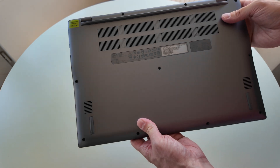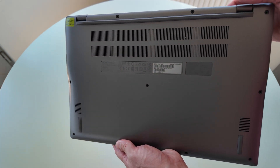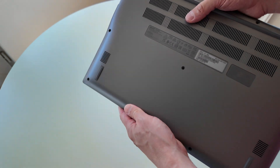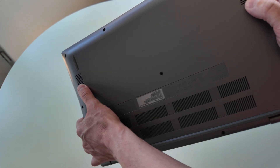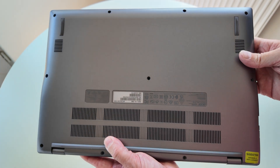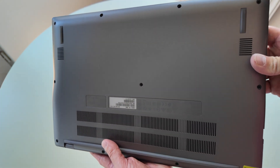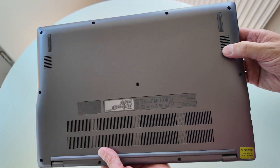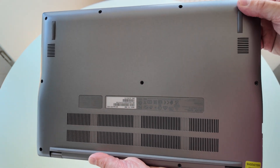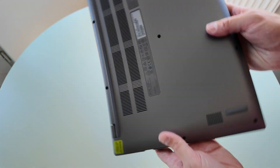On the bottom there are vents for the Core i3 11th gen processor, so it should be nice and snappy. There are also grills for the speakers underneath - sadly the speakers are on the bottom firing sound downward rather than up from the keyboard deck, which would have been better on a large 15.6-inch Chromebook like this.